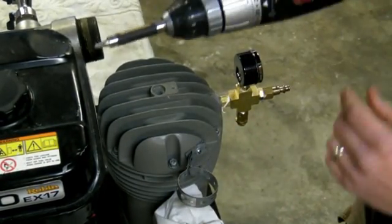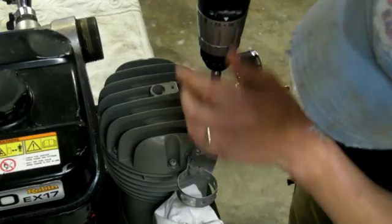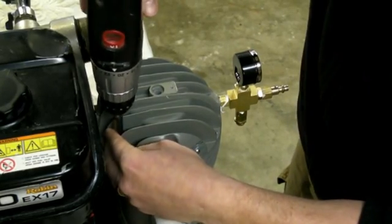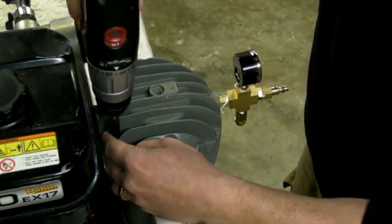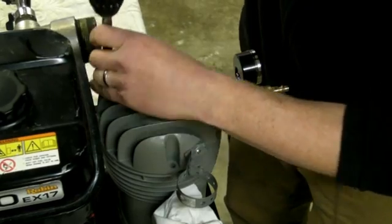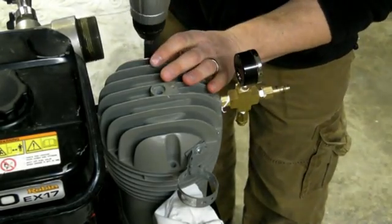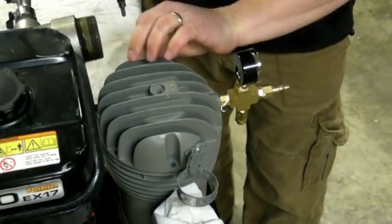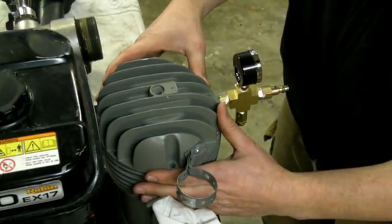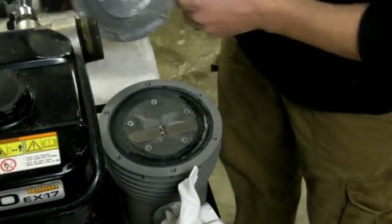You're going to start by putting your drill on the low setting and breaking the bolts free from the head. All these bolts have a lock washer on, so make sure that you keep those intact. Once those are free, the head will come off, exposing the rubber diaphragm inside. Place the head off to one side.